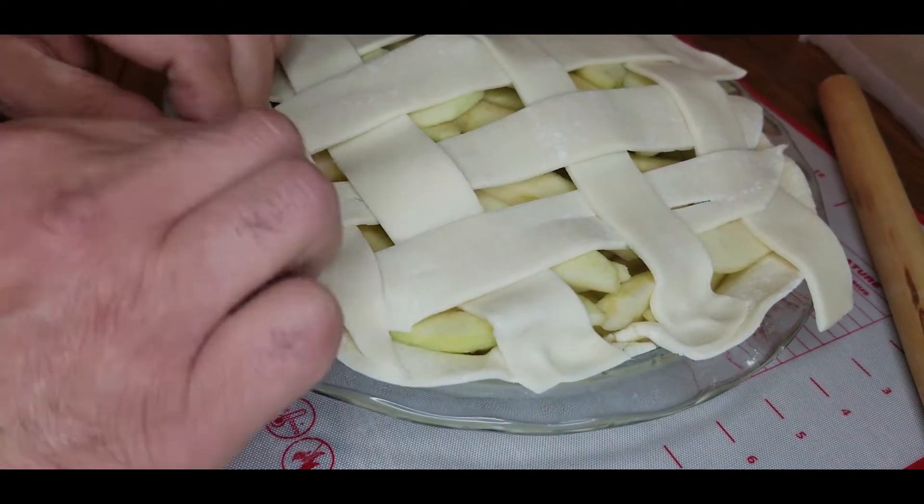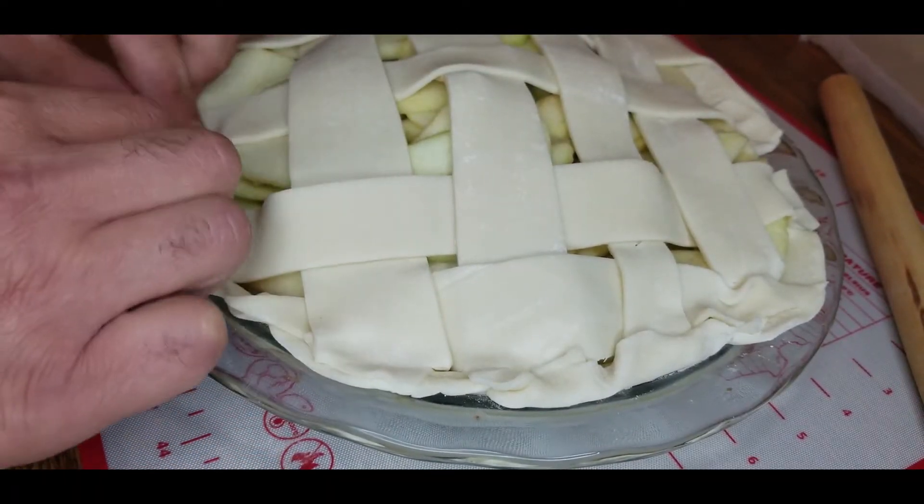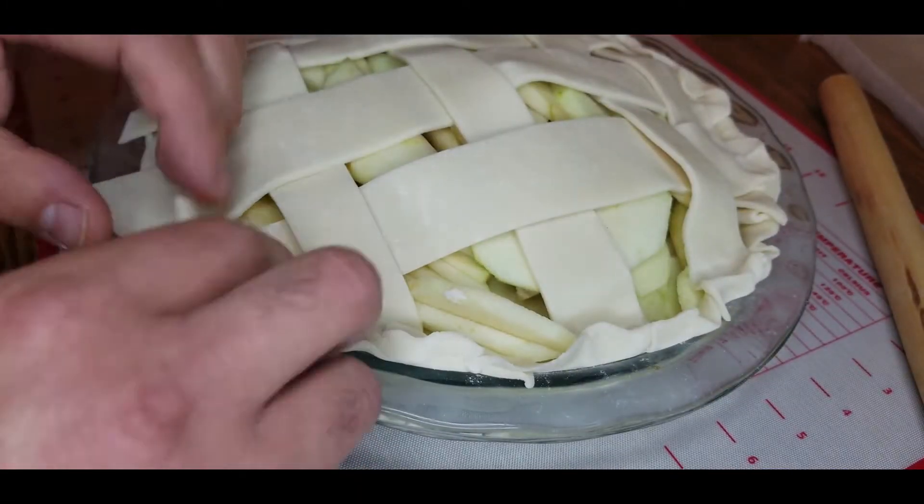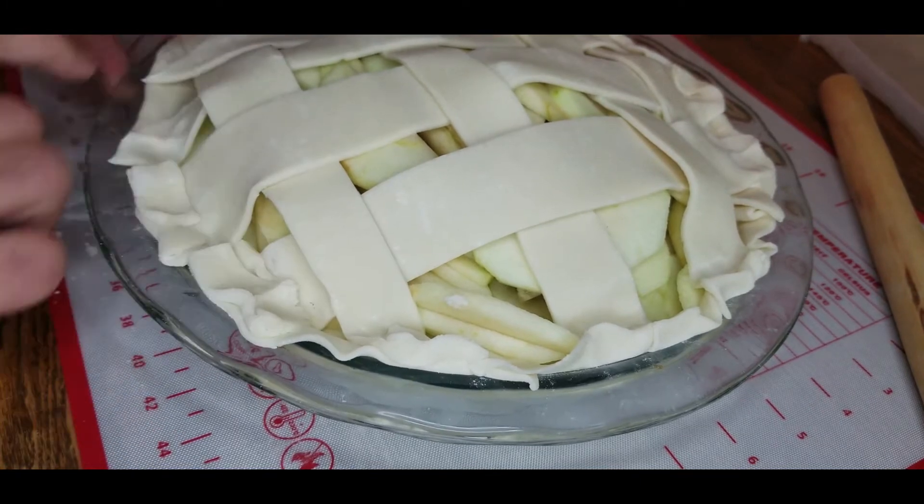Now what I like to do is tuck in the edges a little bit. So I'll bring those outside pieces of the lattice in and then I'll bring the outside of the pie crust and close it together as you see here.